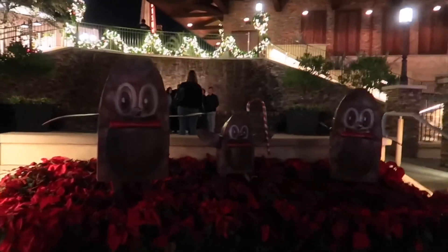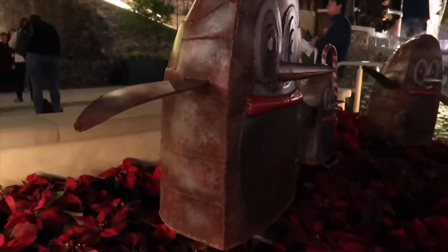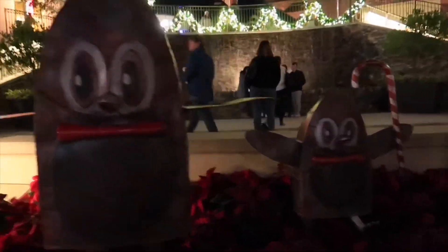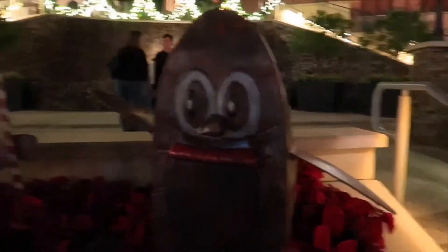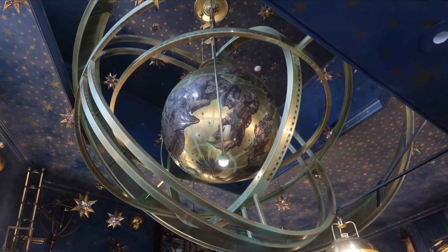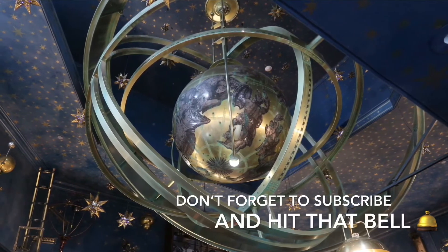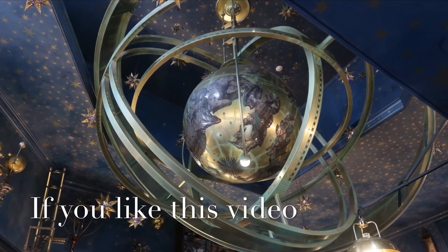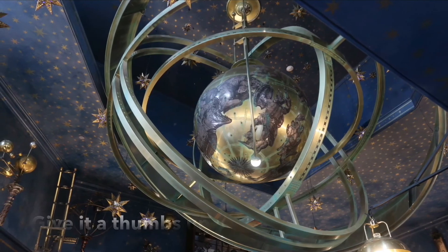All right, so what exactly are these — are they supposed to be penguins or peanuts? I don't know. I guess penguins — I've never seen a peanut with a beak, but I've never seen a penguin look like that. That's a big one.